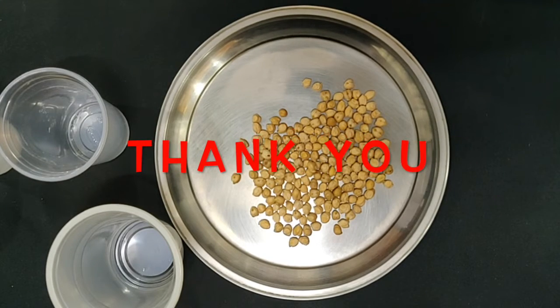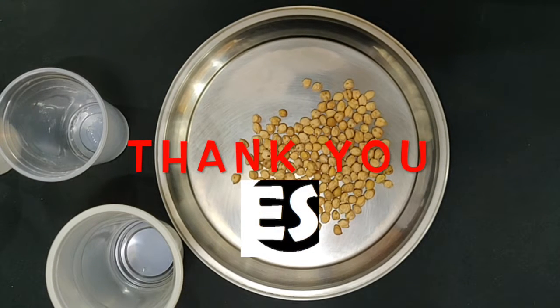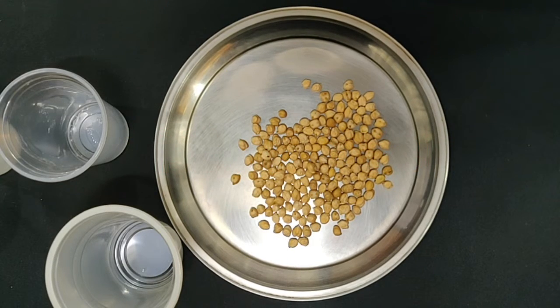Thank you friends, I hope that this game will be very liked and you will need to play it with your family and friends. Thank you, take care, bye bye.